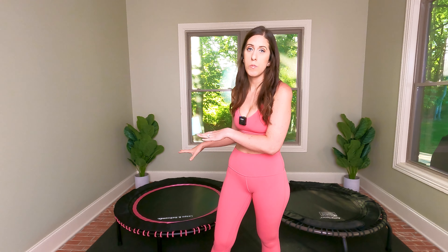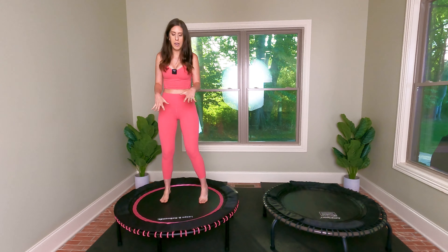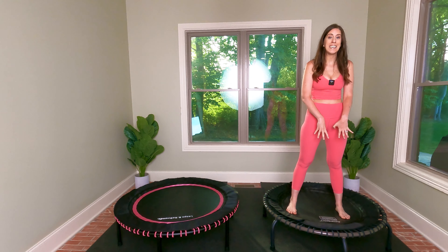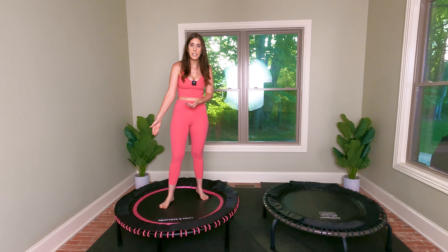The Leaps and Rebounds mat is UV-resistant, and I couldn't find whether or not the Jump Sport mat is UV-resistant. The Leaps and Rebounds website says their jump surface is 40 inches, and Jump Sport says theirs is 40 and a half inches. However, when I personally measured what I consider the actual bounce surface — just the mat itself — the Jump Sport measured 31 and a half inches and the Leaps and Rebounds measured 37 and a half inches. When I lay down and do core work, I have a lot more room on the Leaps and Rebounds rebounder.